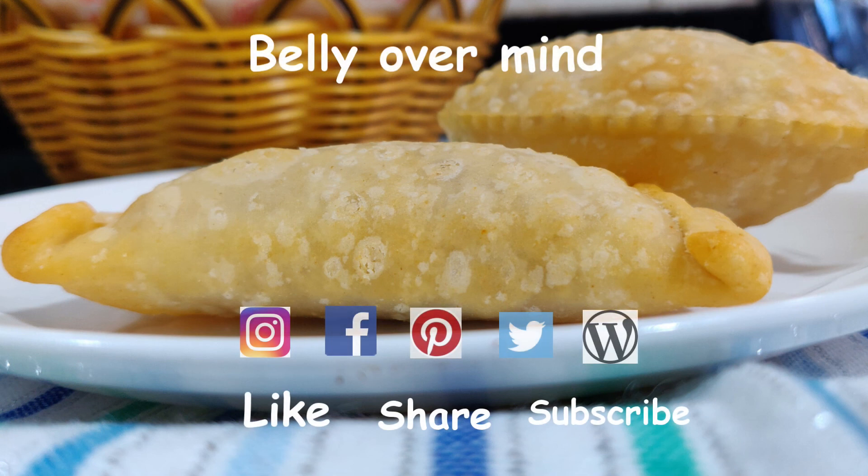Follow us on Instagram, Facebook, Twitter, and our blog to learn more exciting recipes. Happy cooking and a very happy Holi to you and your family!